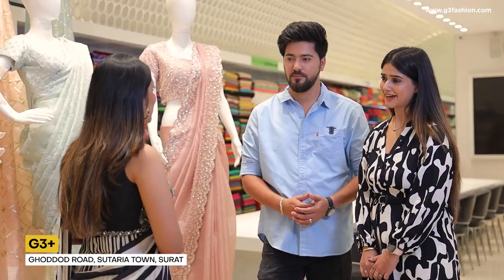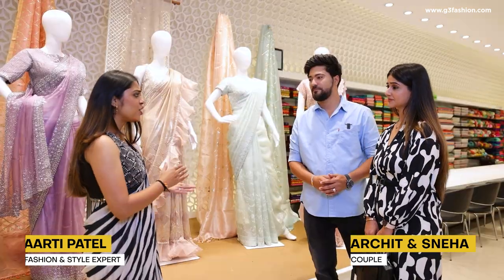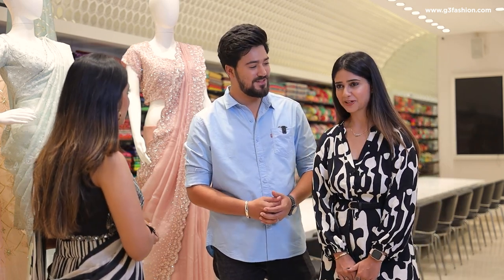Hi, welcome to G3 Plus. I'm Aarti, and you are? My name is Archit. I'm Sneha. Are you guys looking for a specific outfit? Yeah, we are looking for couple outfits. It's our reception. Oh wow, congratulations! Thank you so much.